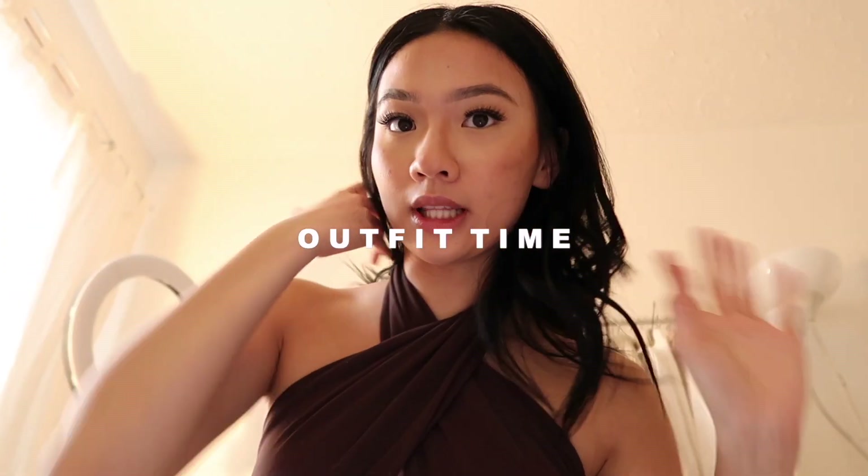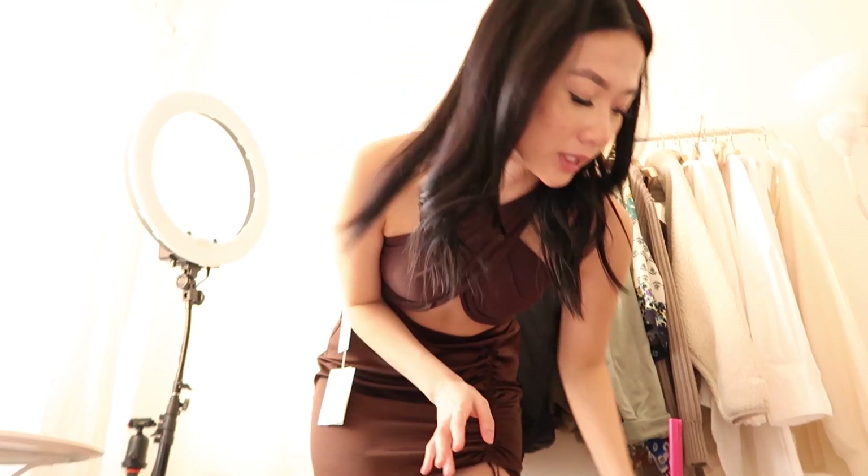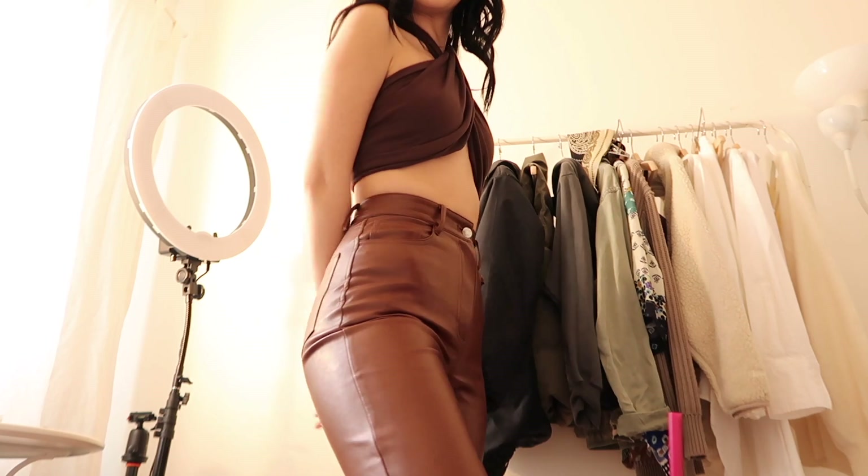Alright guys, this is the official outfit on. This is the skirt that we were going to wear, but I feel like the skirt is too dressy for the look, so I opted out. These are with the Melina pants on. If you guys want to see the official photos I took for my birthday, they'll be on my Instagram at Colleen Ho. I hope you guys enjoyed this video — let me know what you thought in the comments down below, and I will see you guys in my next one. Bye!